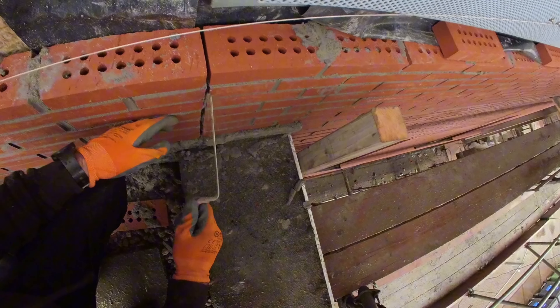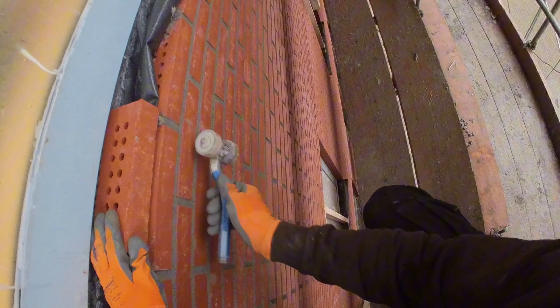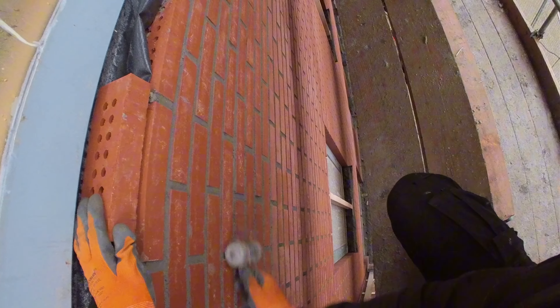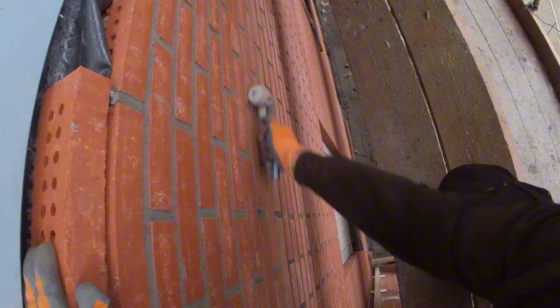Welcome to Dutch Bricklayers. Today we're taking you to our project site where we're engaged in replacing old masonry and constructing a new masonry section. The task of removing unsuitable insulation panels and anchors, as well as installing new anchors in some areas, is at the core of our work.